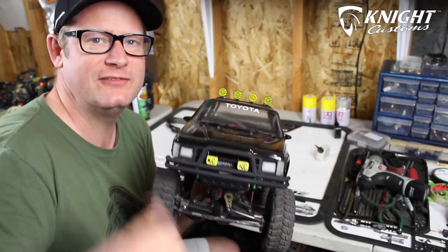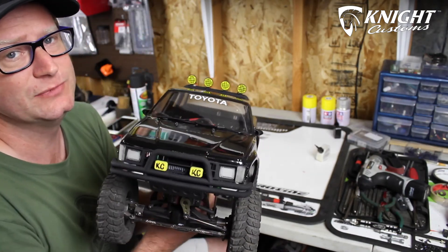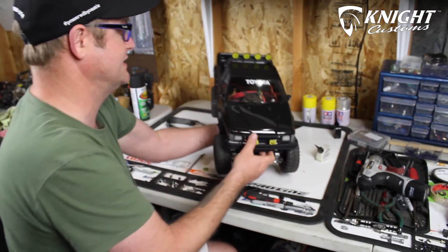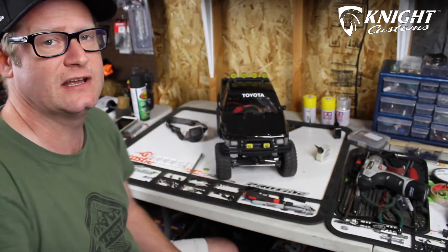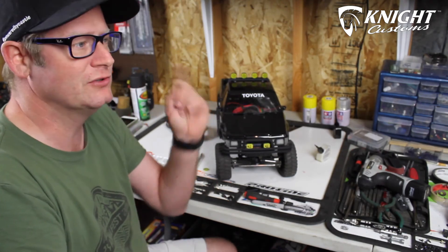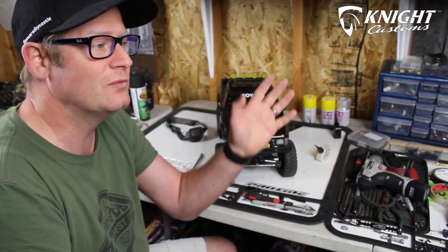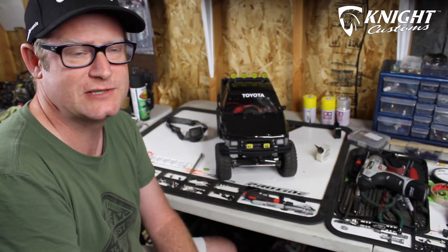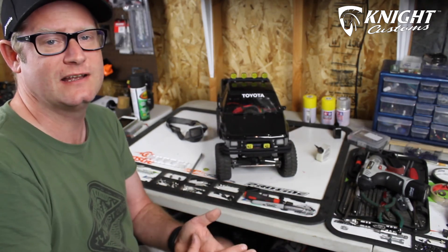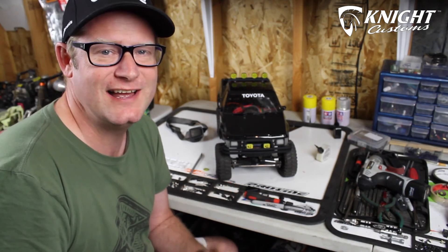If you like the video, go ahead and give it a thumbs up, and if you haven't subscribed please do. I always like to hear your comments below — I had a lot of questions in this video. If you haven't seen the beginning of this series on the Night Customs Proline SR5 Back to the Future build, you can click the link and start the playlist from the beginning. There are some good tips and tricks on dealing with the basic Knight Customs kit. Again, thanks to Proline and thanks to Knight Customs. I'm Reed Jermine, this is UrbanRCLA, and I'm out of here.